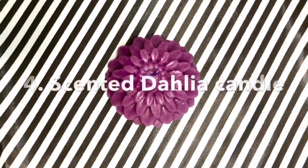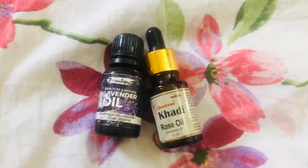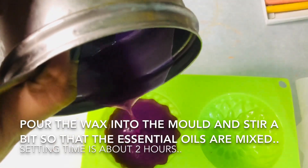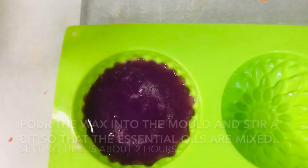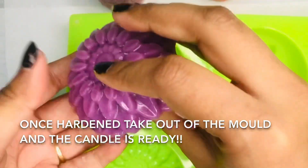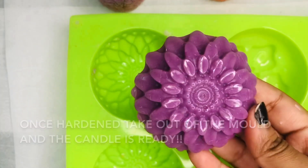Now we are going to make scented dahlia candles — these are my mother's favorite. For fragrance I have used a few drops of lavender oil and rose oil. We pour the melted wax inside the silicon molds and keep it for one to one and a half hours. Once it is set, we take it off, make a hole using a steel stick, and place the wick inside it.